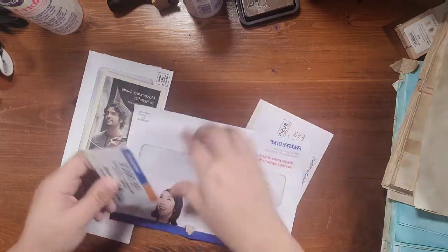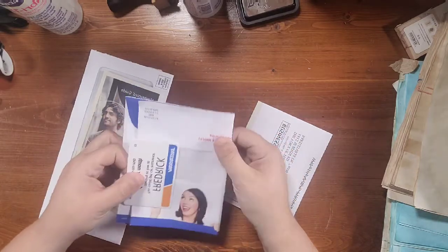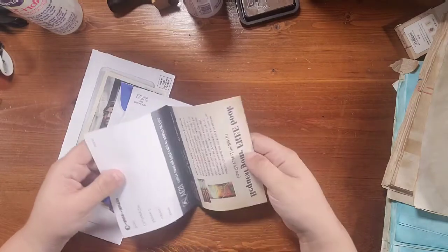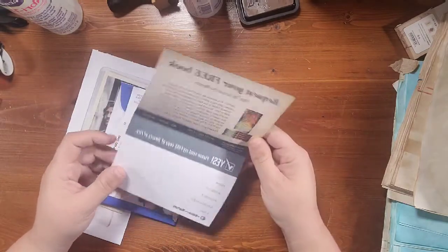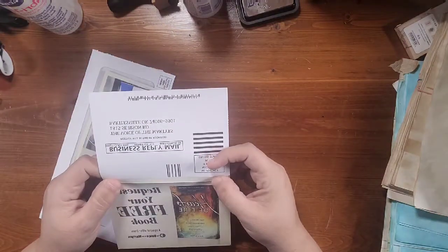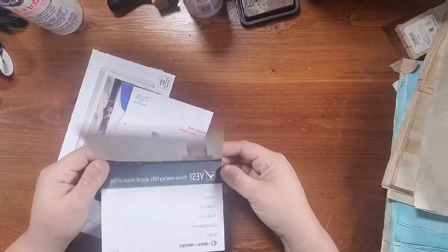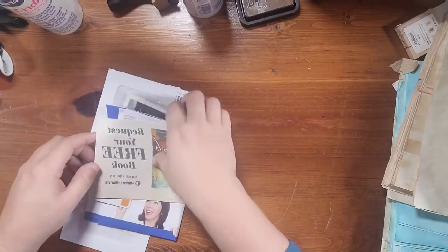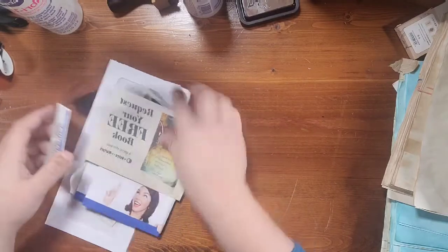We're actually going to use the envelope and the card today. And this is called the Voice of the Martyrs — it's one of those little business reply double-fold mailers. Sometimes you get them single, sometimes double. So that's what we're going to deal with.